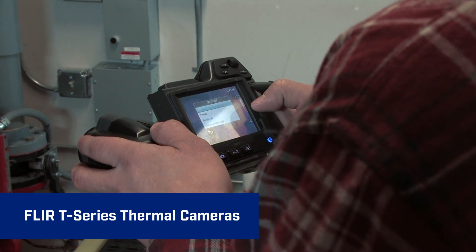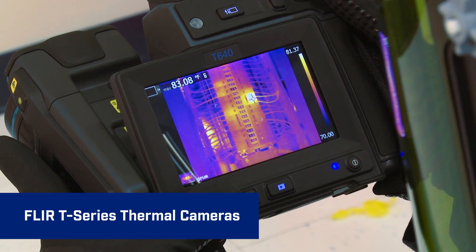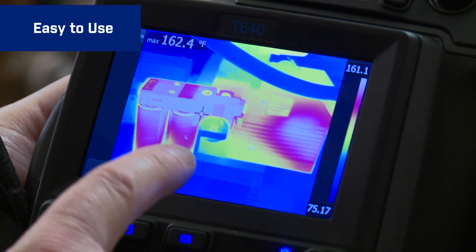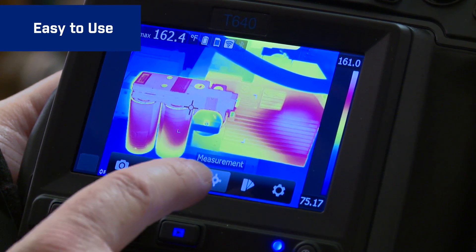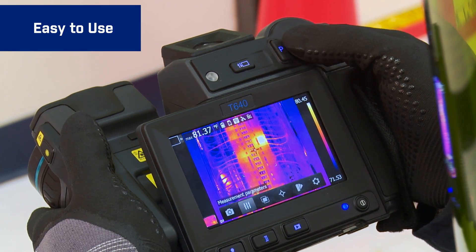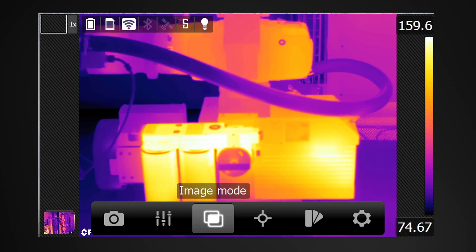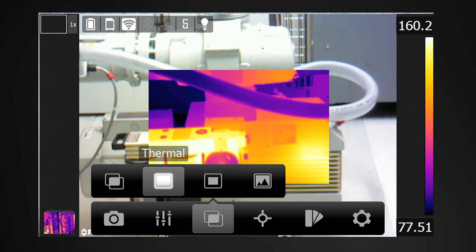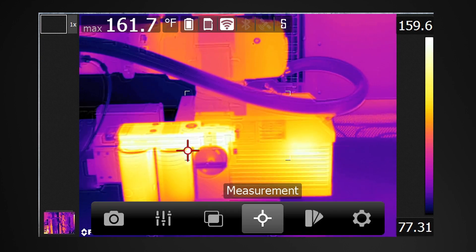T-Series cameras are extremely efficient and easy to use with features like our intuitive user interface that you access by tapping the touchscreen or the simple buttons. Get to parameter settings fast, color palette choices, image modes and in-camera temperature measurement tools.